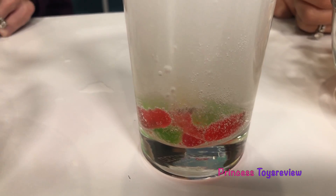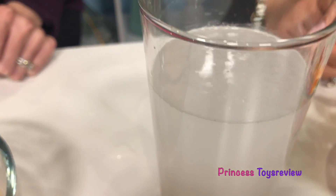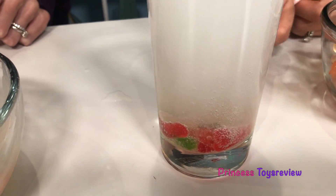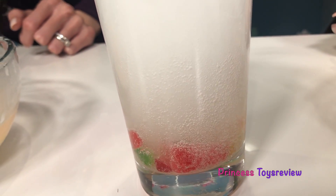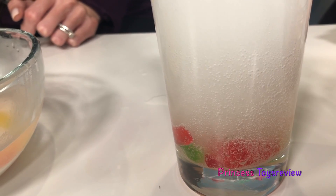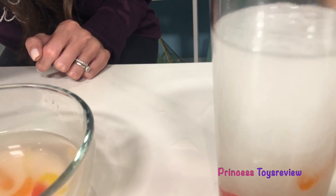It's alive! It's alive! I'm gonna add more. Check that one out - it is like creeping over here, like squiggling around. This is a little scary. I'm gonna add one more just for fun.